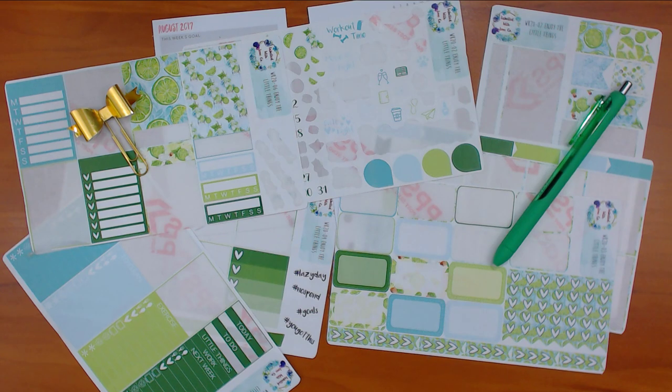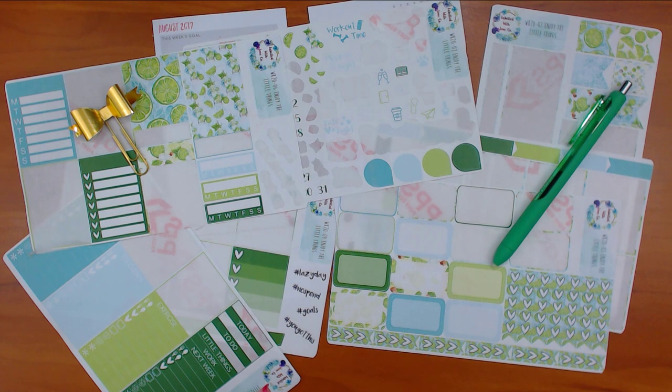Hey guys, Run with Craft Scissors here with another plan with me. This is my personal planner - I plan in it on Tuesday nights and it goes up on Wednesday mornings. Hopefully I can keep up with the school year starting. You'll probably see less of the twice-a-day videos I've been doing lately. This is leftovers from a Label with Love Co kit called 'Enjoy the Little Things' - it's supposed to be like a mojito, lime drink kind of thing.